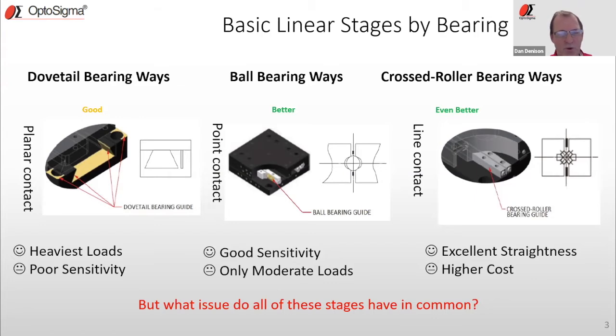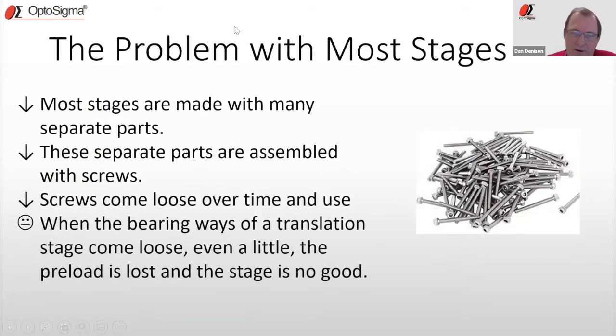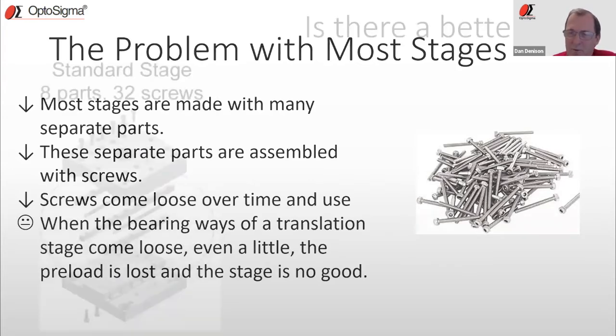What do all these have in common? The problem with most translation stages on the market today is that they're made up of many separate parts assembled with screws. Screws can come loose over time and overuse, and when the bearing ways of a translation stage come loose, you might not even know it in your experiment. You lose the preload and the stage really is no good. Imagine yourself in your setup — perhaps on a research table or in a commercial instrument — and it's just not working right: beam walking, instability. That's really hard to diagnose, and oftentimes it can be related back to a translation stage.